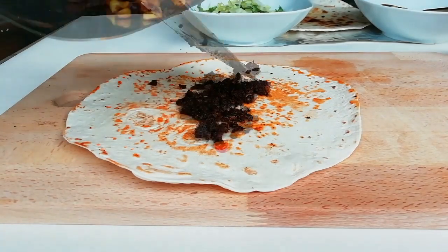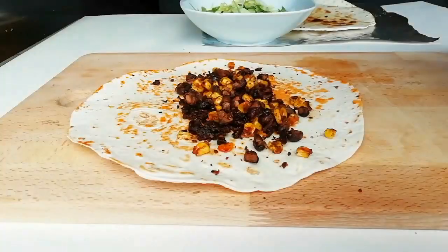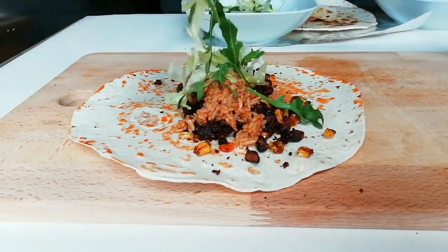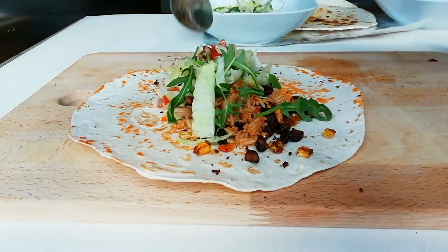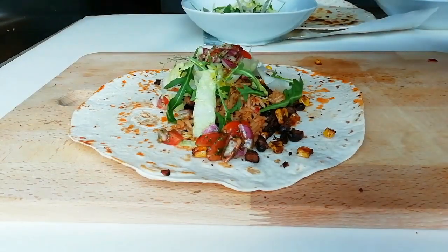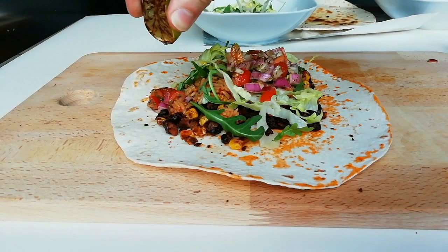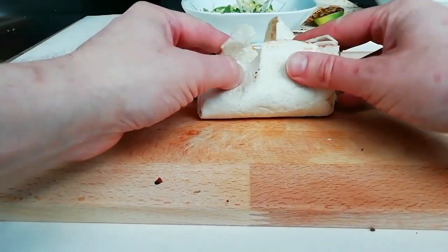Now it is time to build. We are going to go straight on with our mushroom mix first, followed by the beans. Then some of that spicy cooked rice in the middle. Then we are going to go on with some lettuce — we have iceberg lettuce and some rocket. And then we are going to go on with our salsa. Give that caramelised lime a good squeeze over the top.